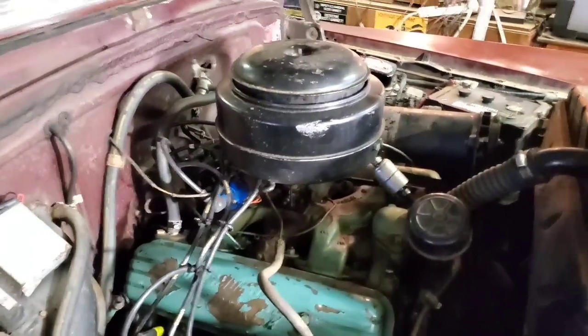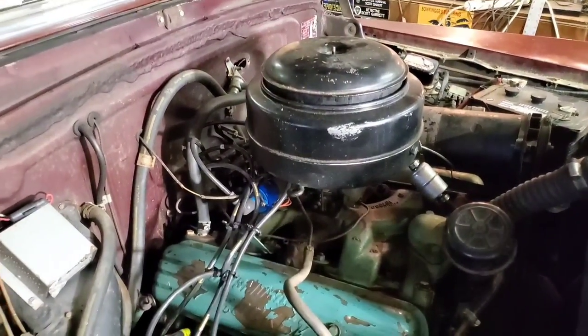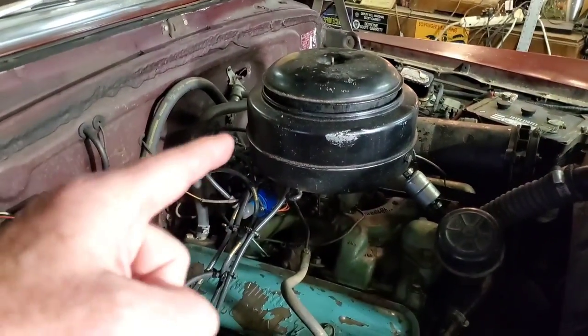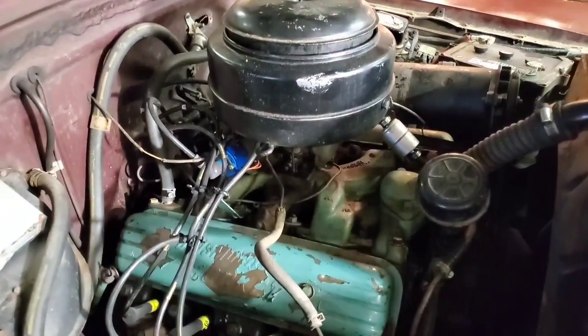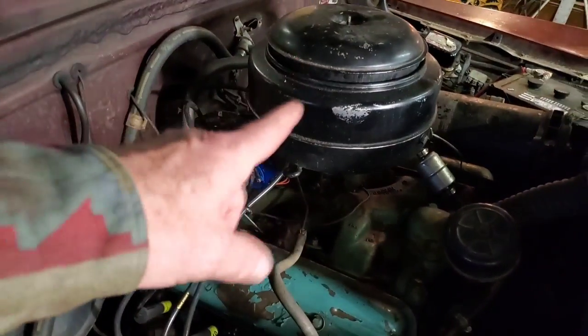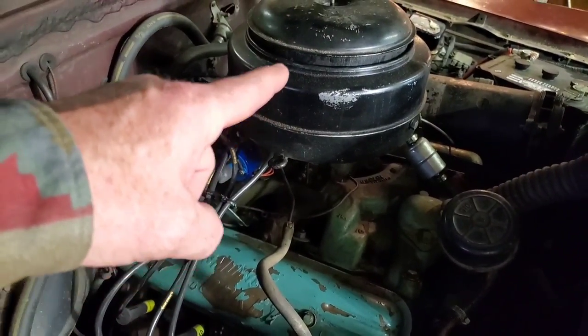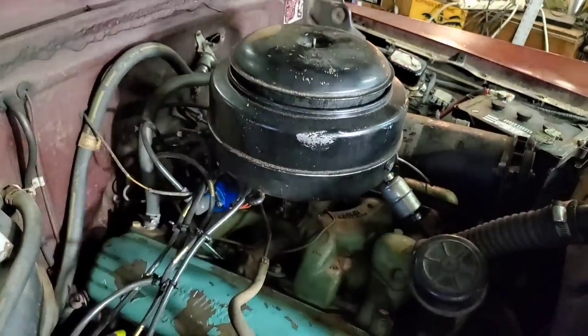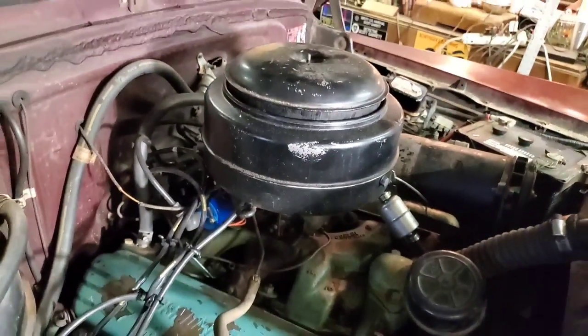This is an original equipment oil bath — this is the heavy-duty version. This was an optional piece; I'm not sure how much the option was. I can't imagine it was that much, but it is an optional heavy-duty oil bath air filter. So we're going to take that off and we're going to service it.